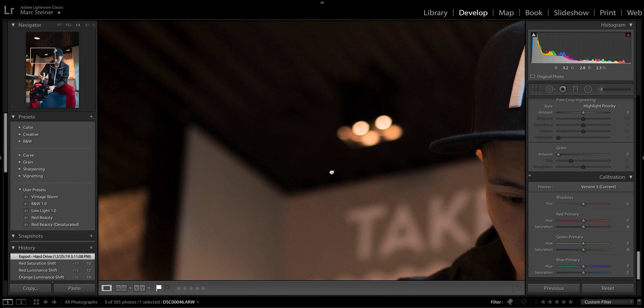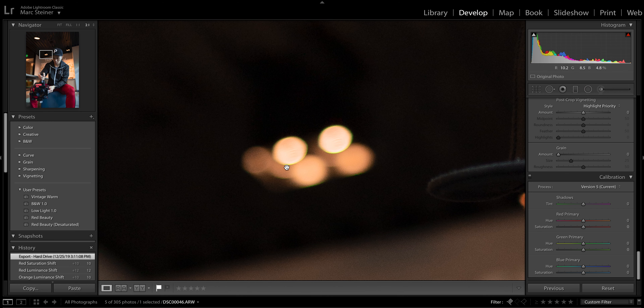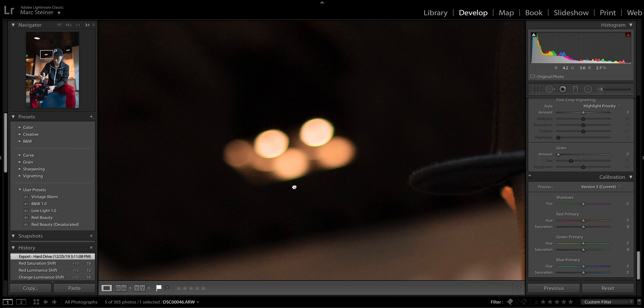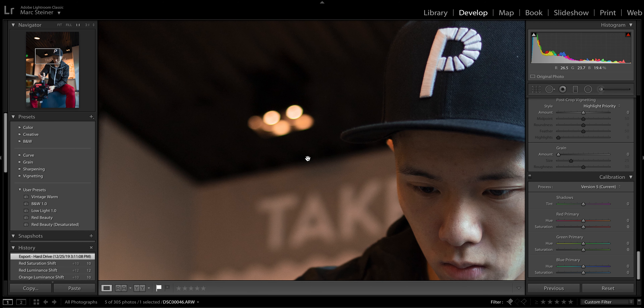I can forgive the lack of speed a little bit for this smoothness, but for what you're paying for this lens I really do wish it was a little bit faster to focus in video mode. As the subject starts to backpedal away from the camera the focus tracks better, but at that wide of an angle once she's not directly in front of the frame everything is in focus because of the focal length.